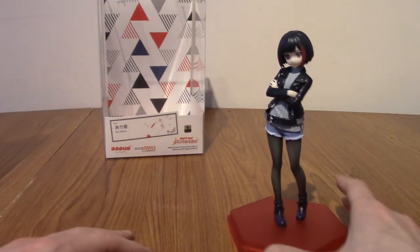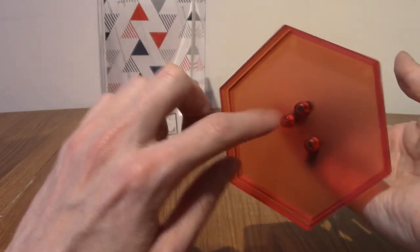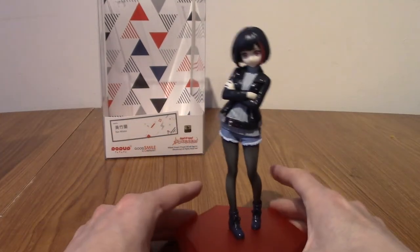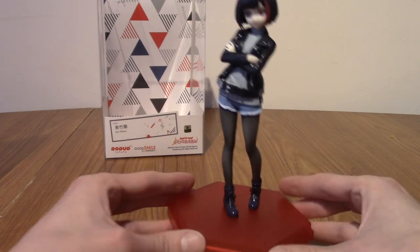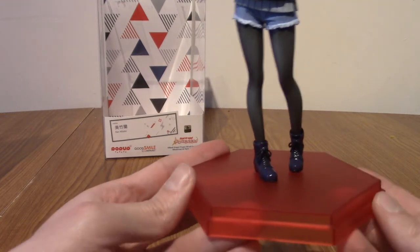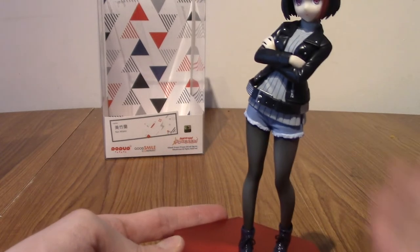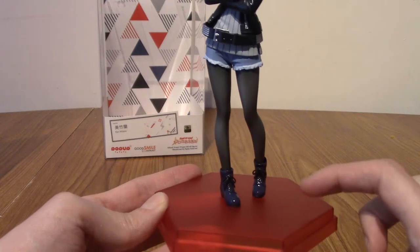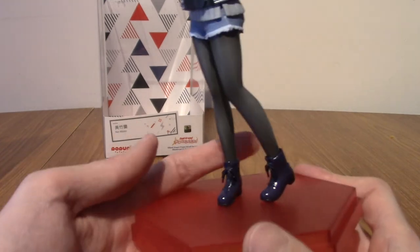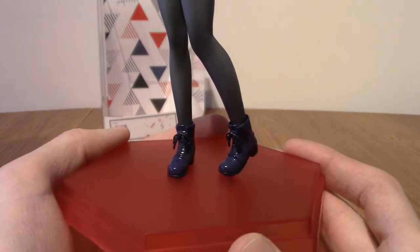I've pulled her out and assembled her — she's very easy to assemble. Three prongs: one foot has two connectors and one has one, so you can't even mess that up really. As is traditional, we're going to look at the statue in detail, then I'll take some pictures and look at those as well, and then we'll do a wrap-up. The base is red, as you'd imagine — quite fitting for her. I've only ever seen red bases on Pop-Up Parade, though I assume they do other colours.